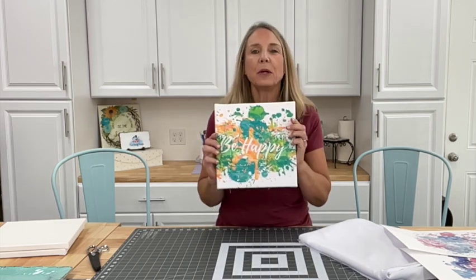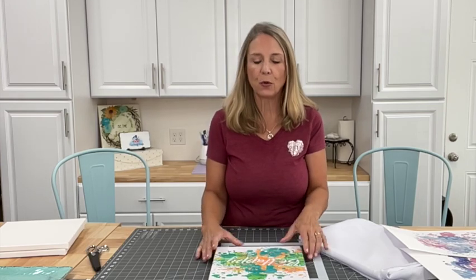So this is putting together some canvas art with sublimation. I can't wait to show you how I did this and how I came up with the idea. But before I do, thanks so much for joining me for another Inspiration Friday.